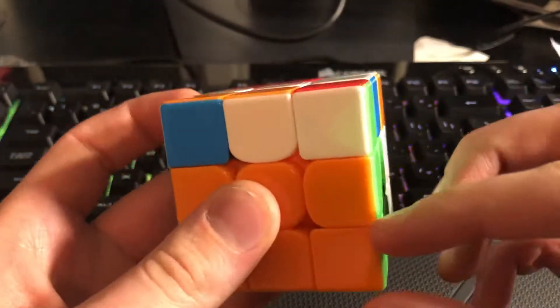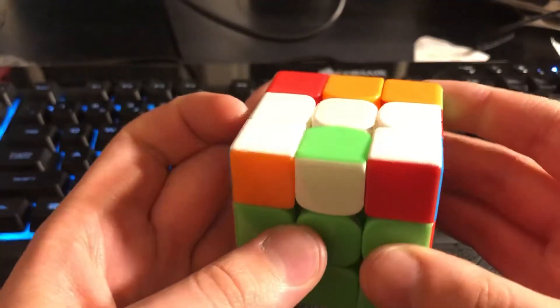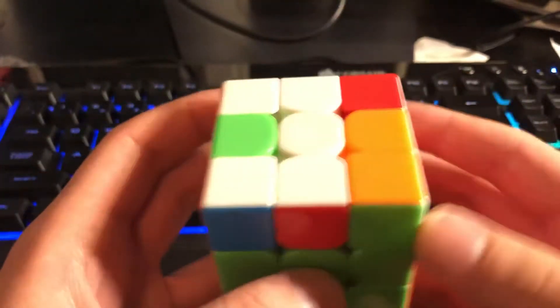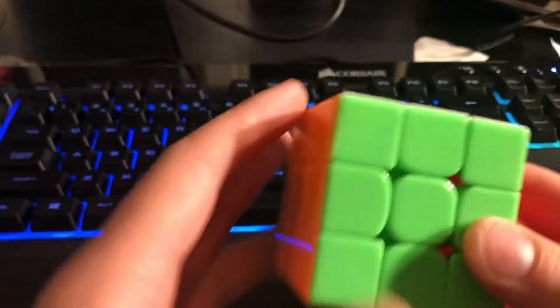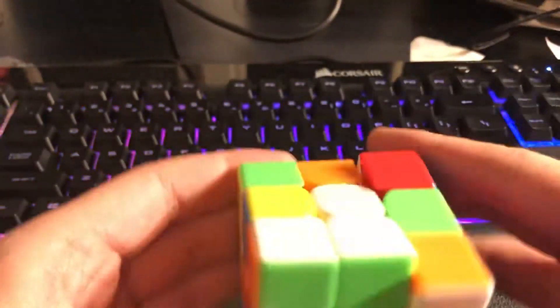So then I went like that, and I panicked, and I rotated like this. But I'll show you what would have happened if I didn't do that. So I did that, and then that was my OLL, and then PLL, which was a really good solution because it led to no AUF, so it was a really smooth solve. Sorry, that's my cat — he knows how to open doors.